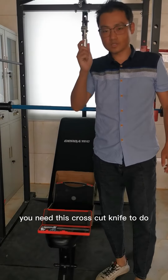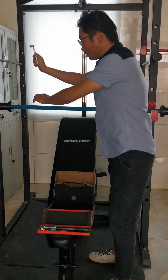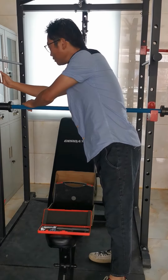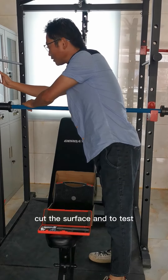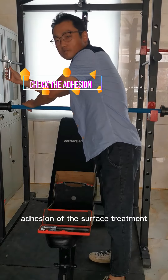You need this cross-cut knife to do. You could cut the surface and to test the adhesion of the surface treatment.